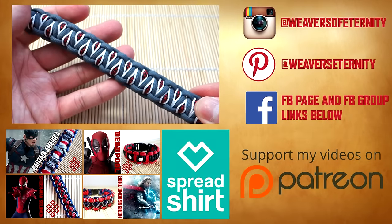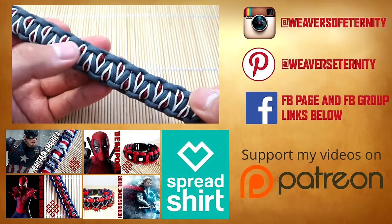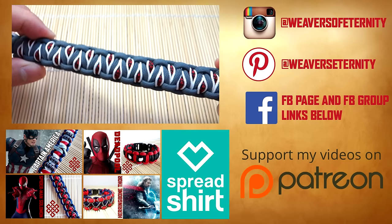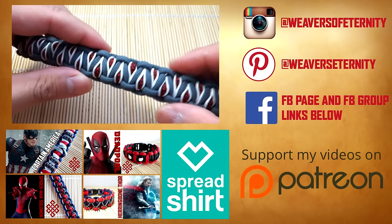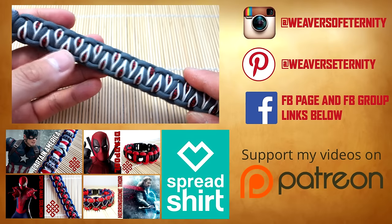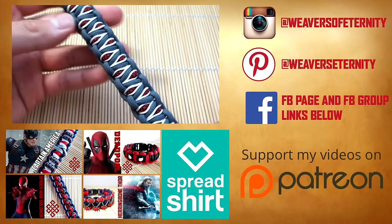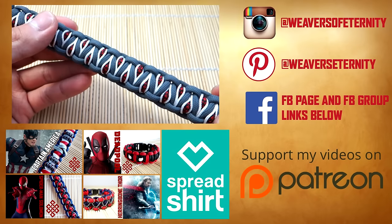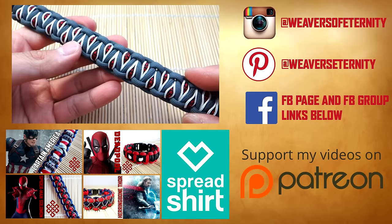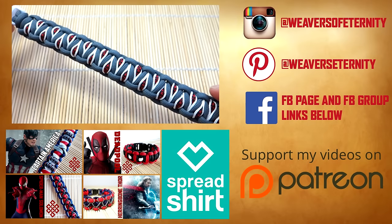And there we have it — snipped and singed off all the excess. This is the stitched Solomon's dragon, and this design looks really really cool. Credit for the people who came up with this is in the description. Hope you guys enjoyed this video — leave a comment or question below if you're unsure about any part of the steps, or just let me know what you think of this design. Thank you so much for spending your time with me. Check out my Patreon if you'd like to support me, and if you liked this video, feel free to hit that like button. See you on the next video!